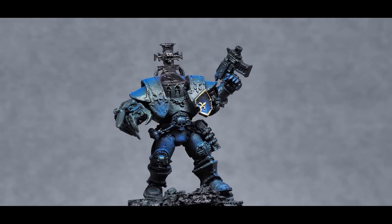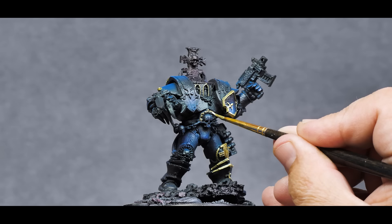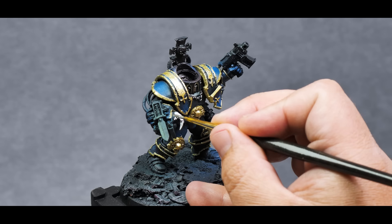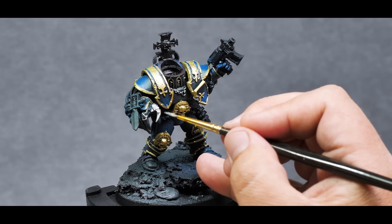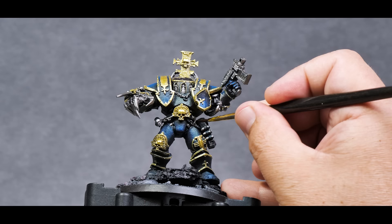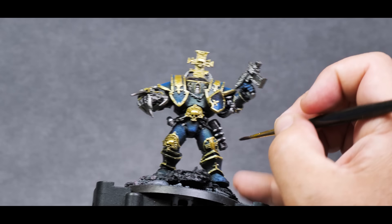Next up, blocking in the trim with that gold — you can see how that dark blue and lighter blue work together. We have some nice strong gradients on the armor, and that gold really frames those pieces. After that, I pick up some metallic steel and fill in the mechanical parts of the model. There are plenty of small details that will look good in silver, and they should take a black wash really well to bring out more detail. There is a rather large leather gun holster on Tyrus' leg, so I base it with a dark brown and highlight using an orange brown and a tan to give it that worn look.